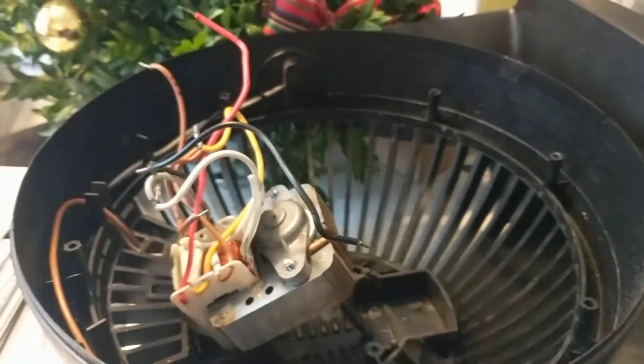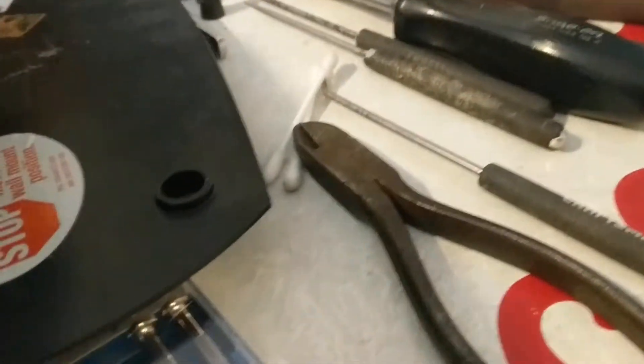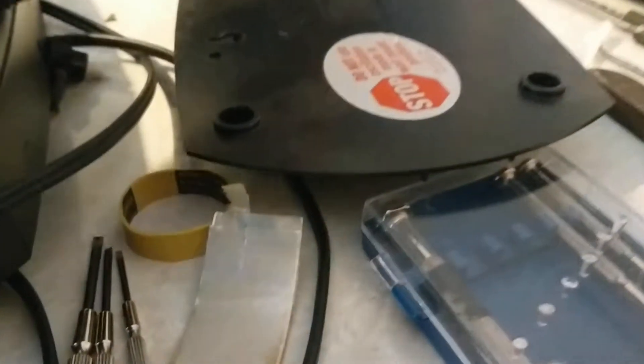This is the repair of a table fan. This fan is a Honeywell Model HFT114 — Kaz Incorporated is what it says on the back, but Honeywell is on the front. This is probably like a $35 fan.